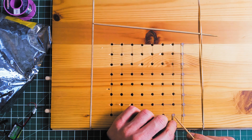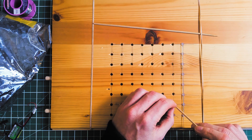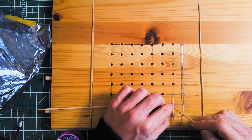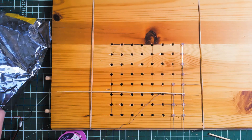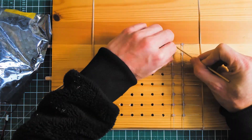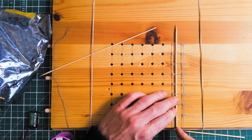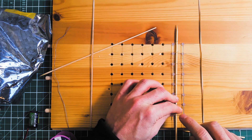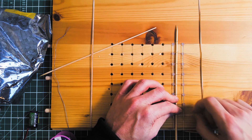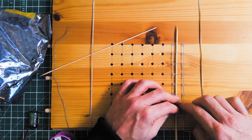So all we do is replicate the same process for the rest of the rows. What you need to do is bend these over to meet the negatives, and then solder those together.